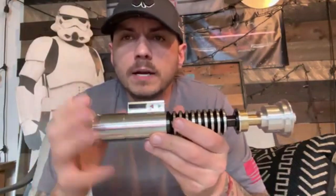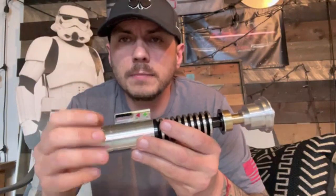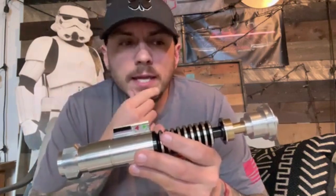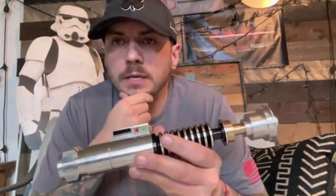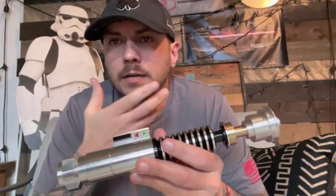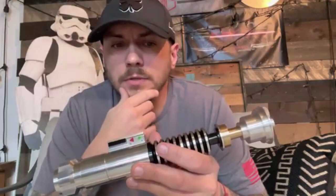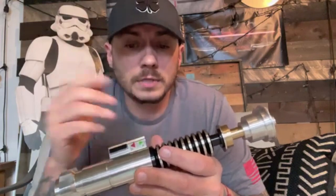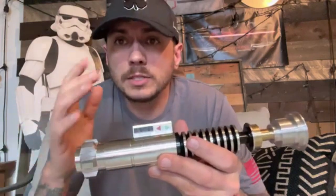You provided all the parts — you gave me the Golf Master chassis, everything really. The only thing I couldn't use from your bag of crystals is they were all too big, but I have a lot of quartz crystals here so I was able to find one that was close. I cut it down and it fits in the chamber — it looks really nice.